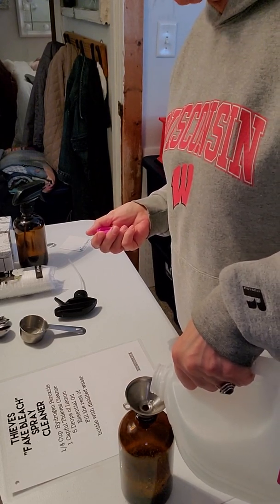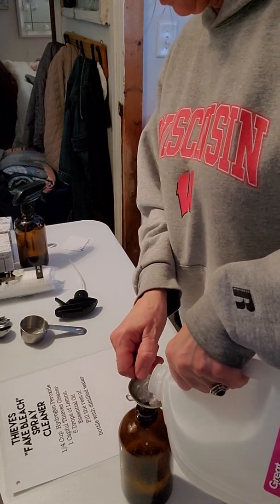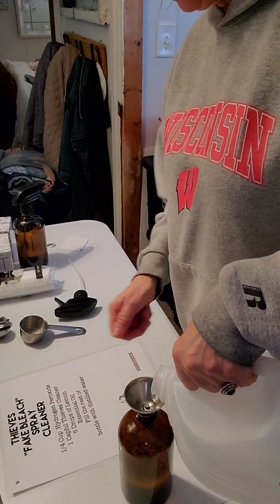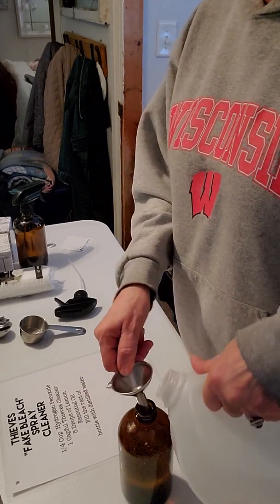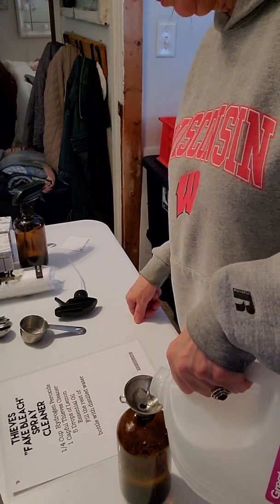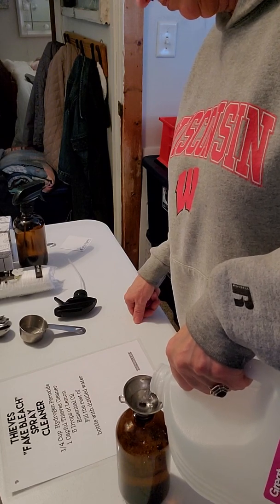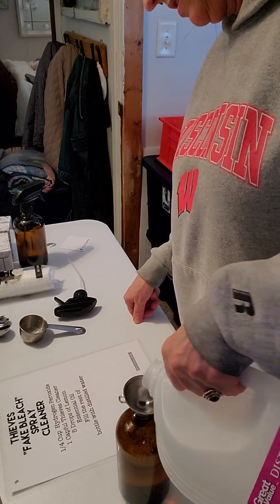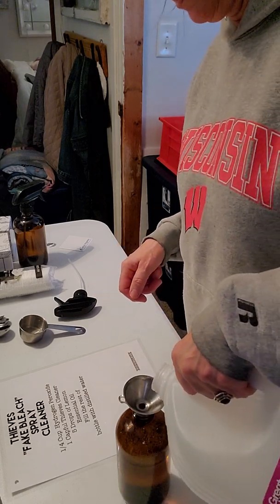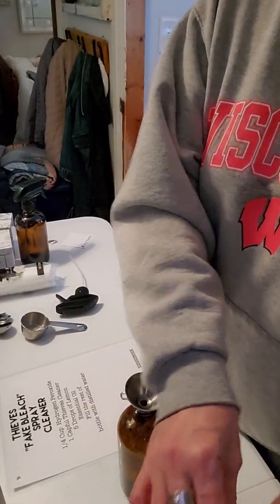You hear my dog playing with his doggy toy in the background? Of course, we've got to have attention on him. I hope nobody throws their back out today — that snow is heavier this afternoon than it was this morning when I shoveled, that's for sure.